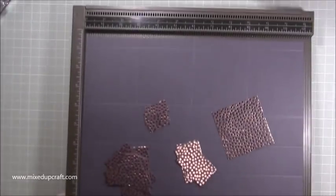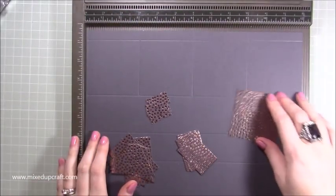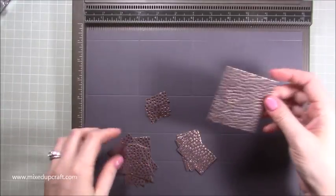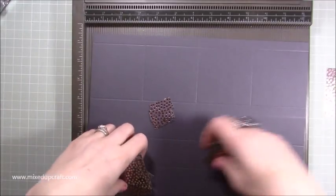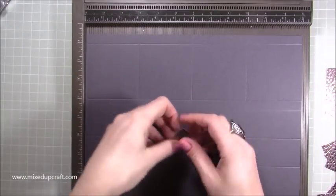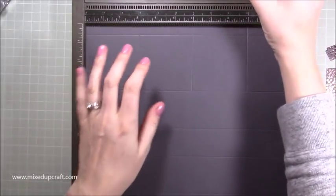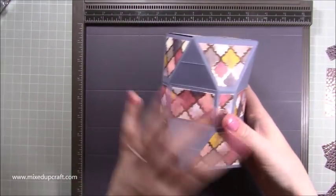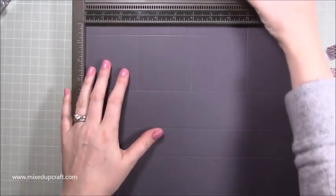I'm going to be using again the same papers from that same pack — they've got all these foils on the Wanderlust ones and it's just beautiful. If you're using pattern paper as your back then you may just end up doing just the piece on the top, so you can make this much much quicker if you want.